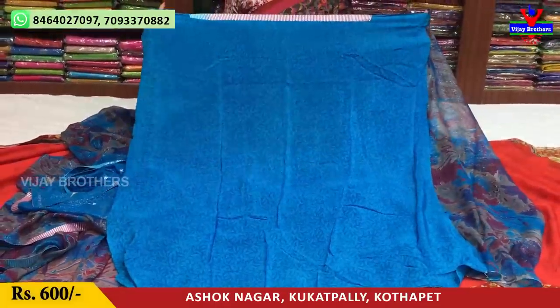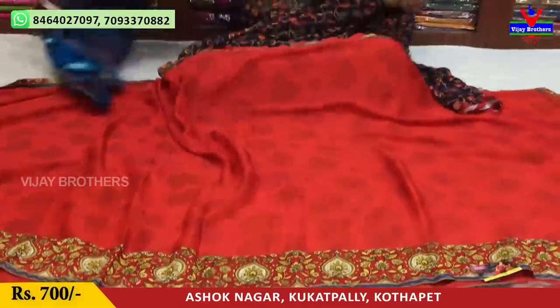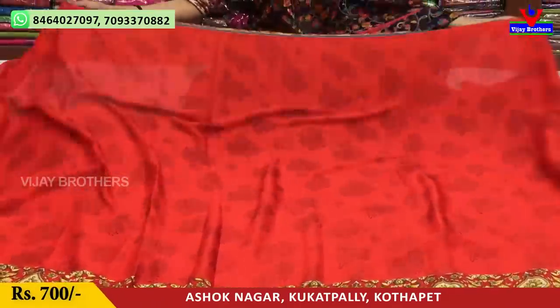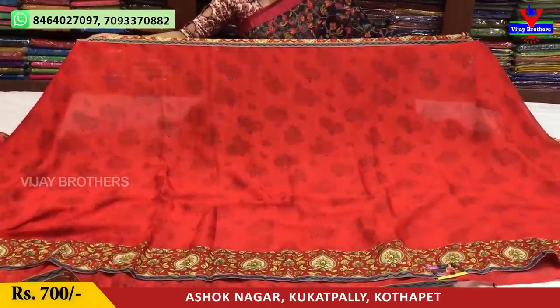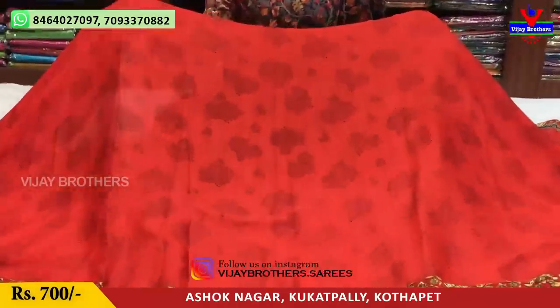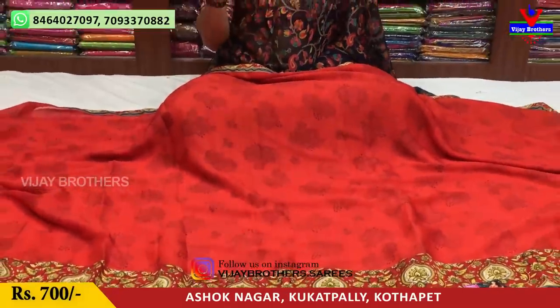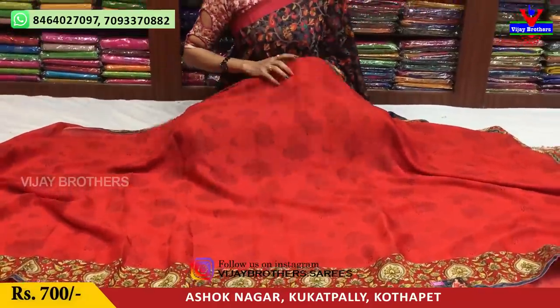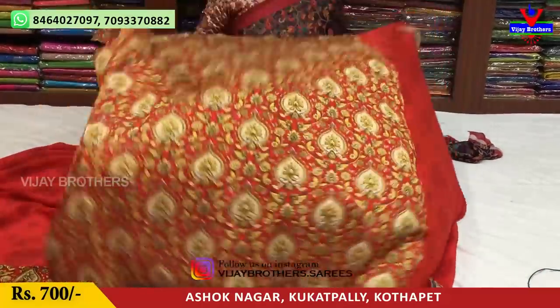This is a satin crepe for you. There are very low rates — only 600 rupees. My last saree is red color. The printed border is a blue color border. This is only one side. This is a red color and maroon color. This is a small border. This is the same fabric and same color blouse. Only 700 rupees.